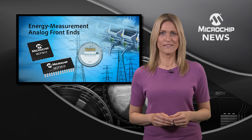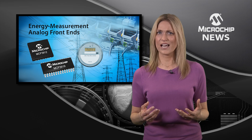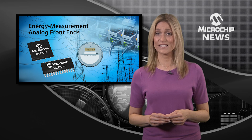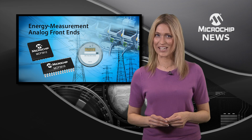Plus, they integrate all of the features you'll need to develop your next generation design, such as a low drift voltage reference, programmable gain amplifiers, phase delay compensation, and cyclic redundancy check.